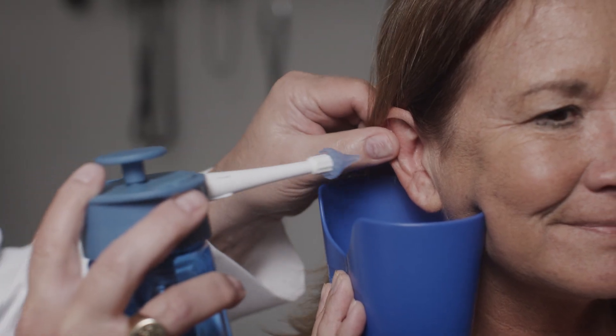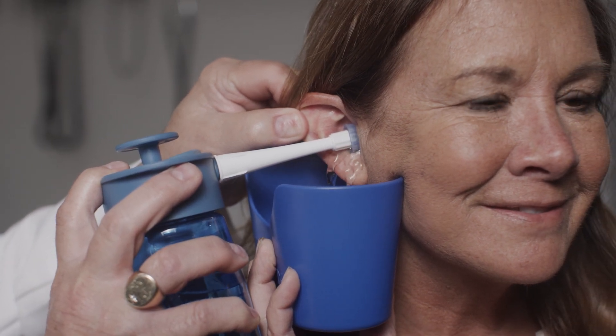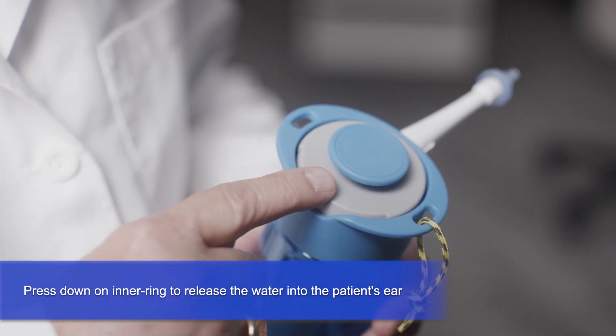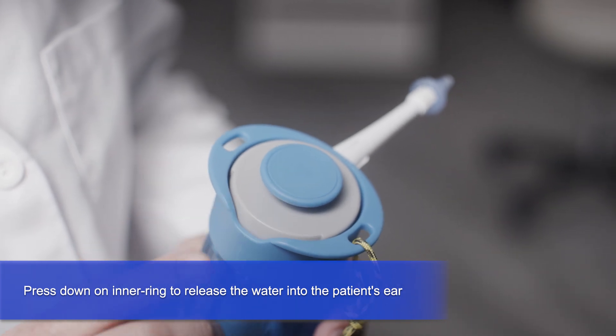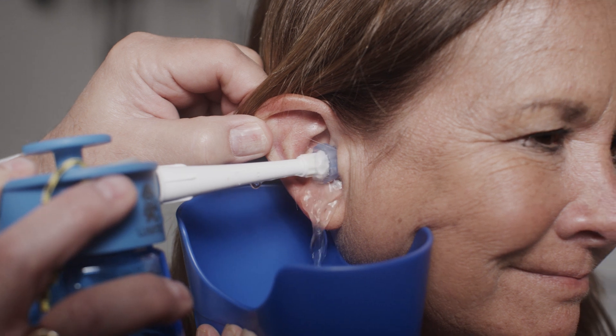Have the patient hold the ear basin below their ear and insert the OdaClear tip fully into the patient's ear canal. Push down on the inner ring of the Aquabot here to release the water once the OdaClear tip is securely in the patient's ear canal.